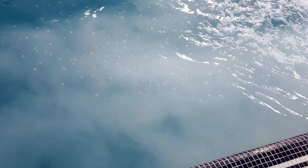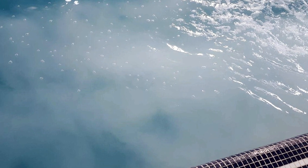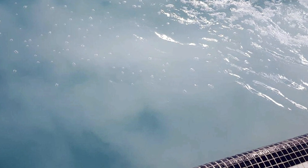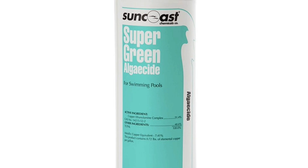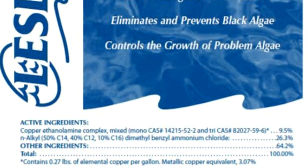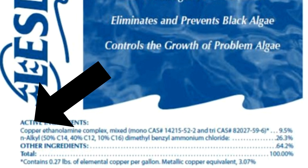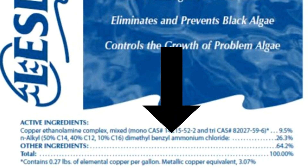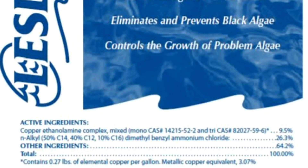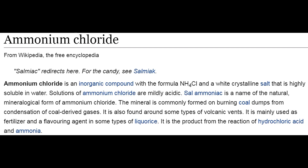But there's one huge reason for foamy pool water that's so easily avoidable, and it's this right here: using a metal-based or copper-based algaecide. Here we have Leslie's algaecide for black algae — it clearly says copper. It also has what's called dimethylbenzyl ammonium chloride.